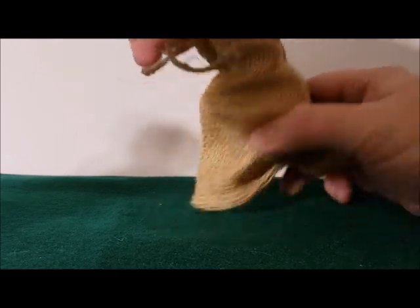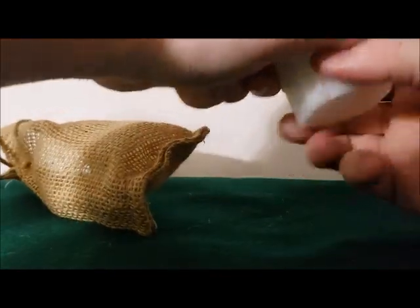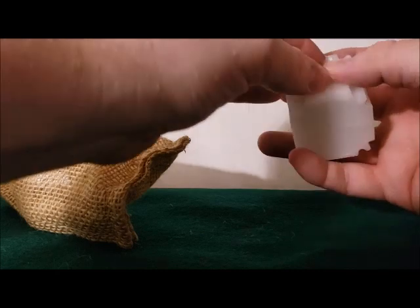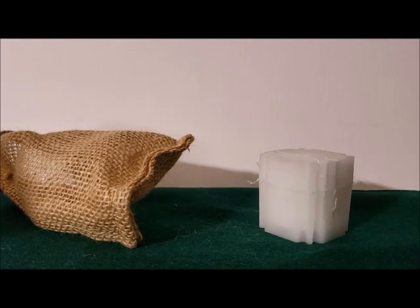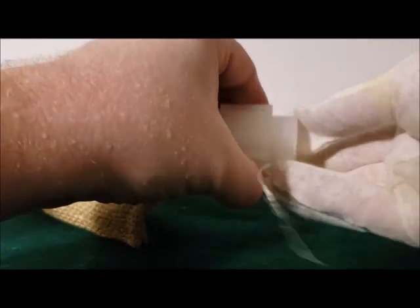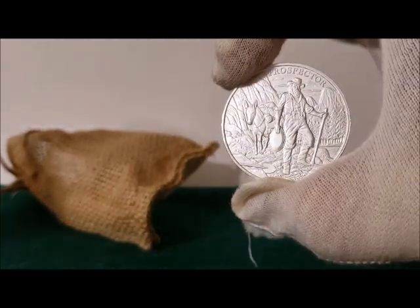Their particular round — it's not the Buffalo — and so I'm like, oh, I like this one more, I want these. I like these rounds more, that's why I decided to go with them. Either way, it's generic, but I just like the design better. I like the prospector rounds — I just like that more than the Buffalo.